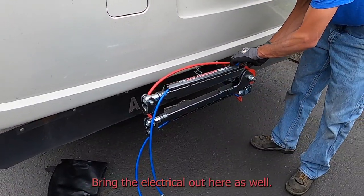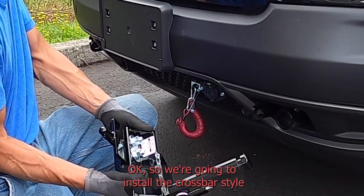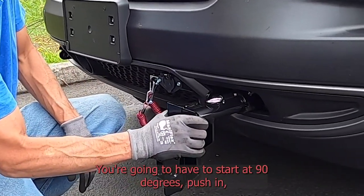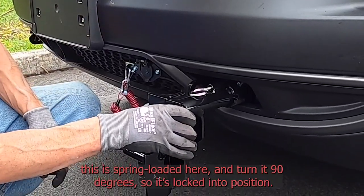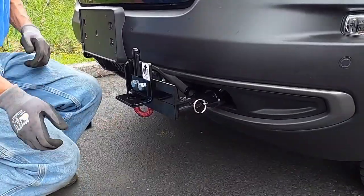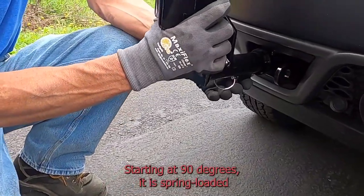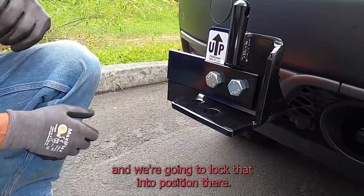Bring the electrical out here as well. We're going to install the crossbar style — this is a Dash 4 style. There is a cam lock on there; you're going to start it at 90 degrees and push in. This is spring loaded — push in and turn it 90 degrees so it locks into position. We're going to do the same thing on the passenger side, starting at 90 degrees. It is spring loaded and we're going to lock that into position.